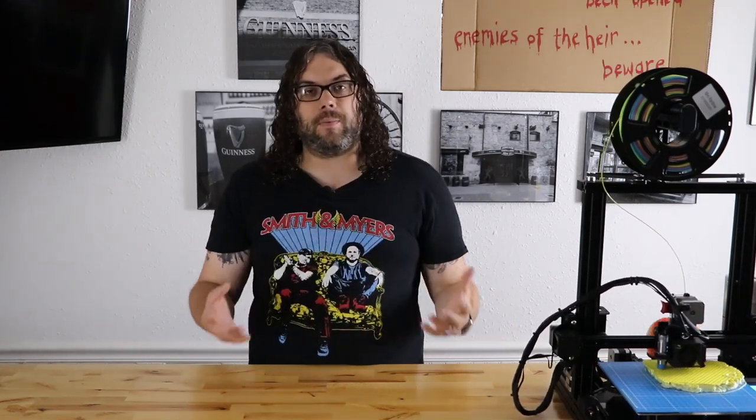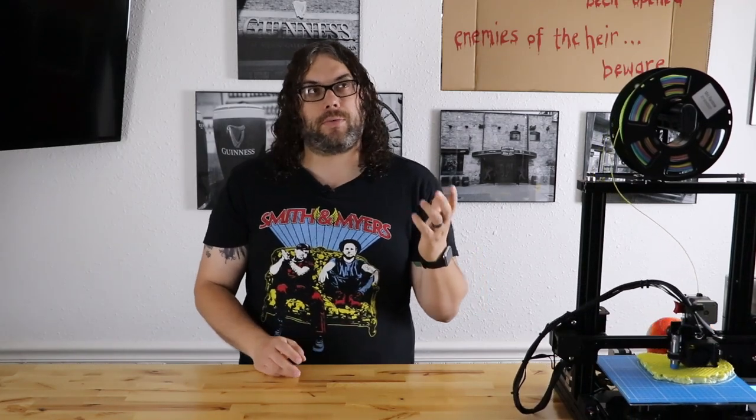There's no community showcase on Monday because of the Labor Day holiday. So what we're going to do is a very special show on Wednesday at 6 p.m. Central Time. We're going to have some great community guests, and we're going to go over the Prusa MK3 versus the Bear MK3S.